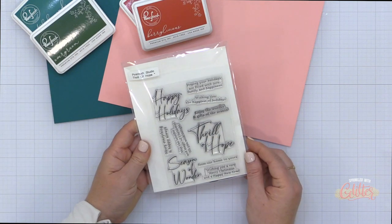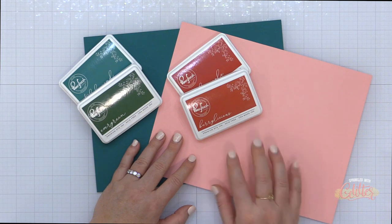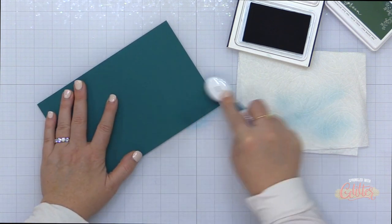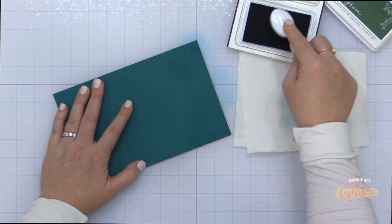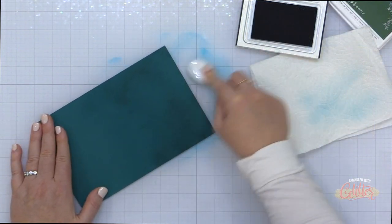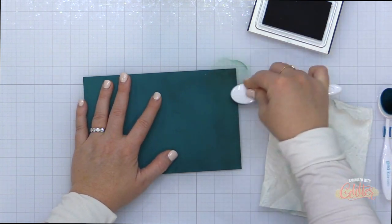I'll also be using some colored card stocks with some ink colors that kind of coordinate. For my red I've chosen a pink base because I kind of wanted to create a red color, but I end up with more of the pink color. For this green blend I have chosen a teal colored card stock along with Tidal Pond and Evergreen inks from Pinkfresh Studio. Tidal Pond is really close to the card stock I'm using, but I'm basically using this as a base coat of ink so that my Evergreen will blend from the card stock color into the Evergreen color instead of having a harsh line.